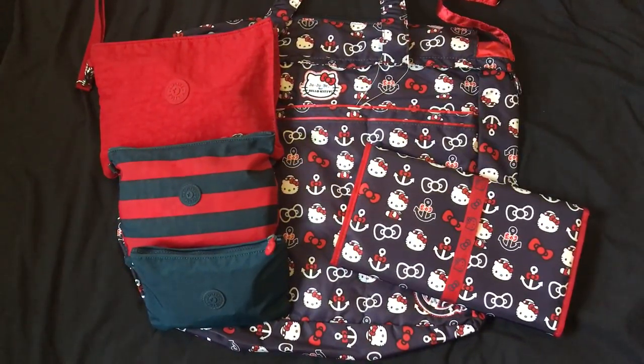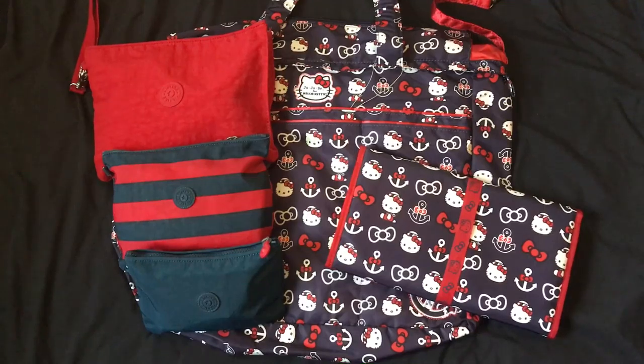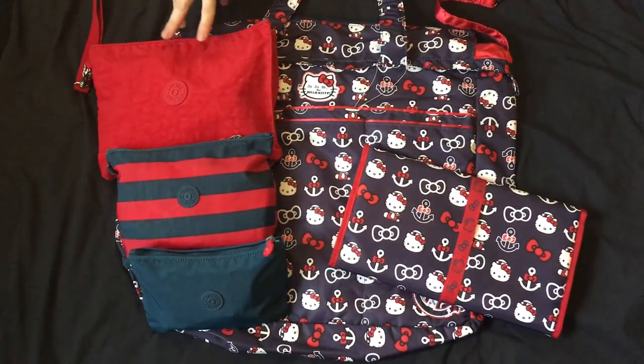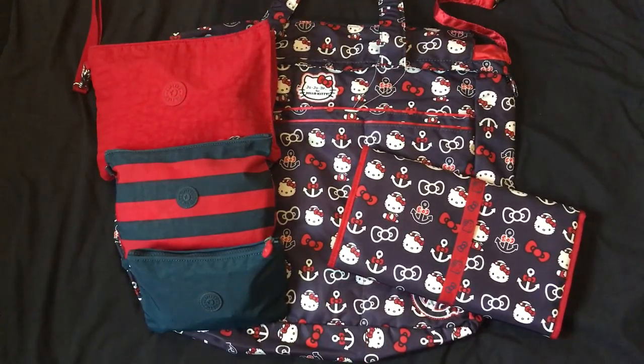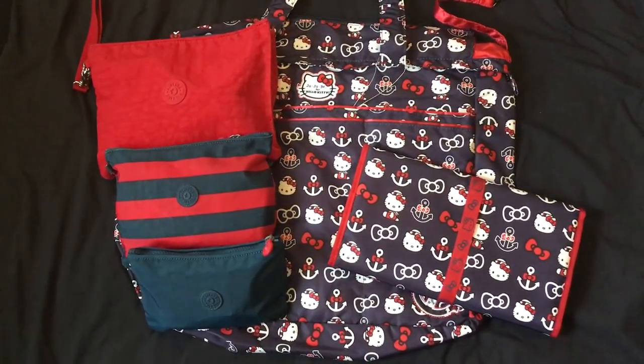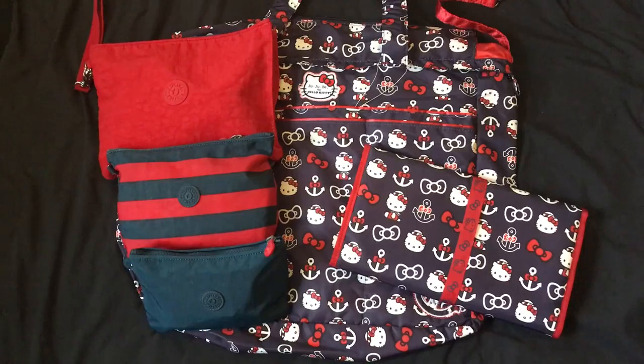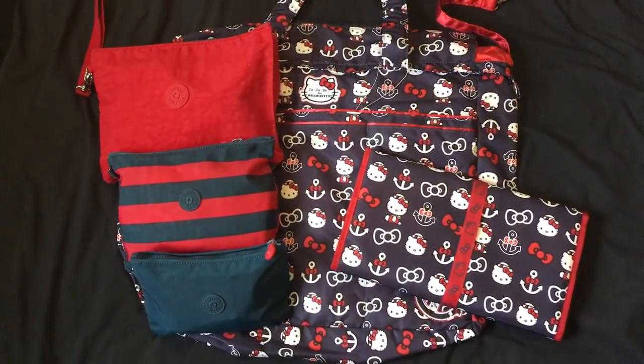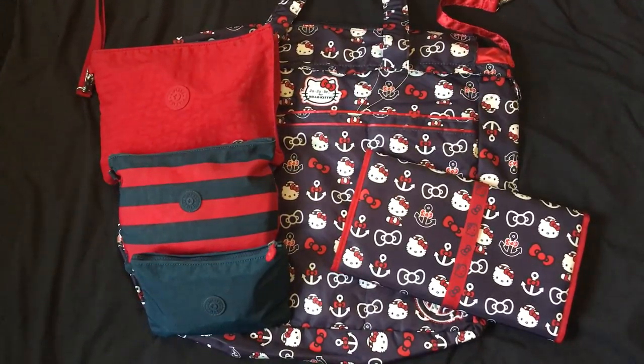I've been doing Kipling a lot and I love Kipling. One thing that is hard to get here in the U.S. is the Iaka Pouches. This is an old set — I got it off eBay. But I have purchased a newer set using Amazon UK, so you might want to check that out. I will try to give you some size comparisons in the video. Let's get started.